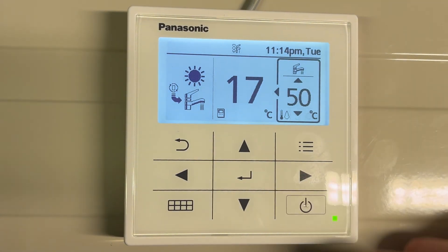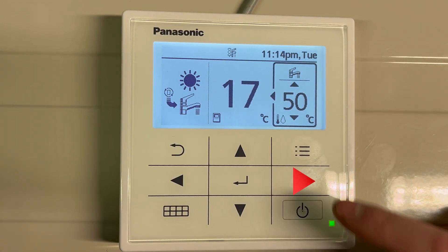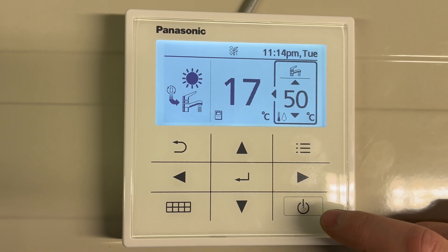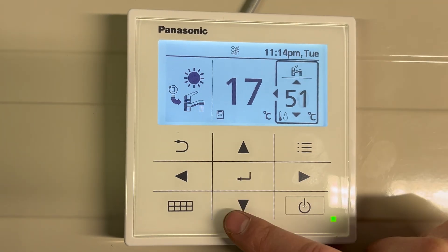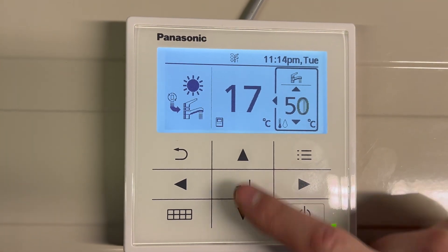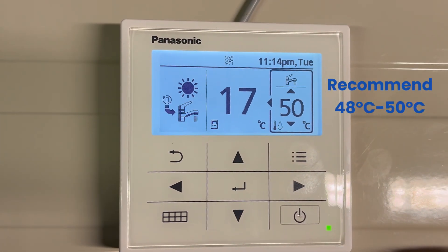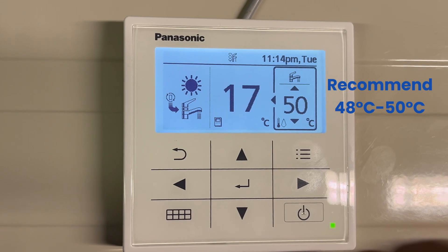In order to set the hot water temperature, use the right hand side arrow to go across to the tap. The temperature can then be adjusted using the up and the down arrow. We would recommend a temperature set between 48 and 50 degrees on a heat pump.